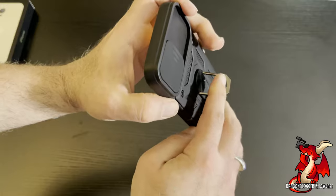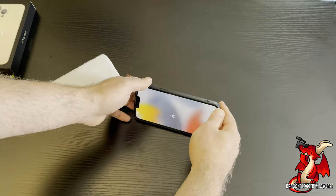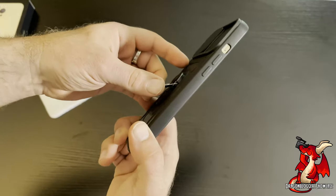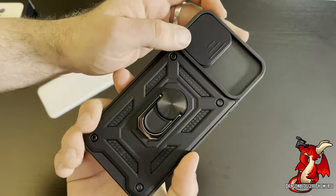Then of course you've got your little kickstand here, which allows you to rotate it so you can stand it up horizontally or vertically. It allows you to do that, and that's pretty nice, although it works better horizontally. So this is a nice little case for your iPhone 13 Pro.